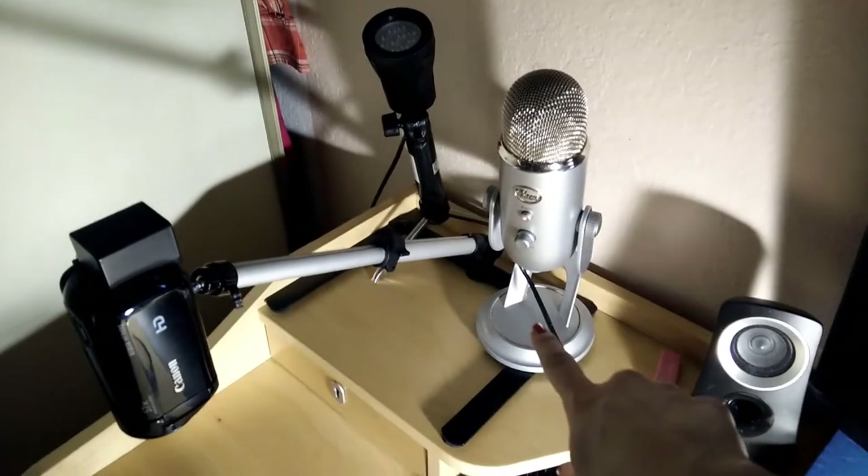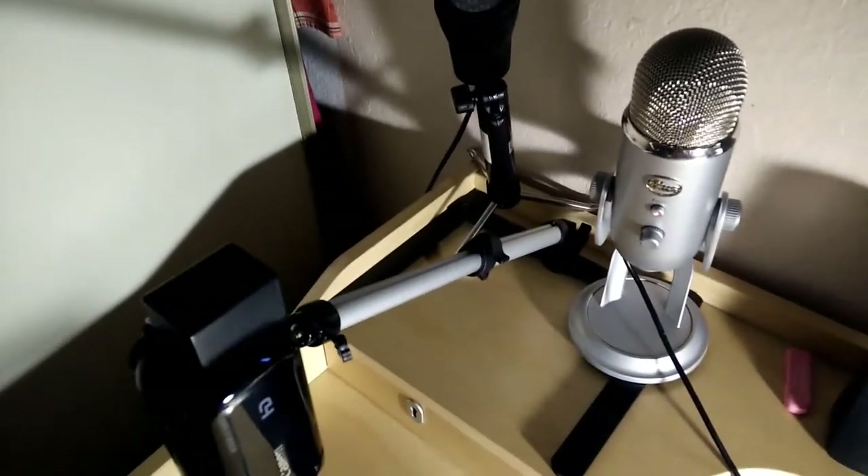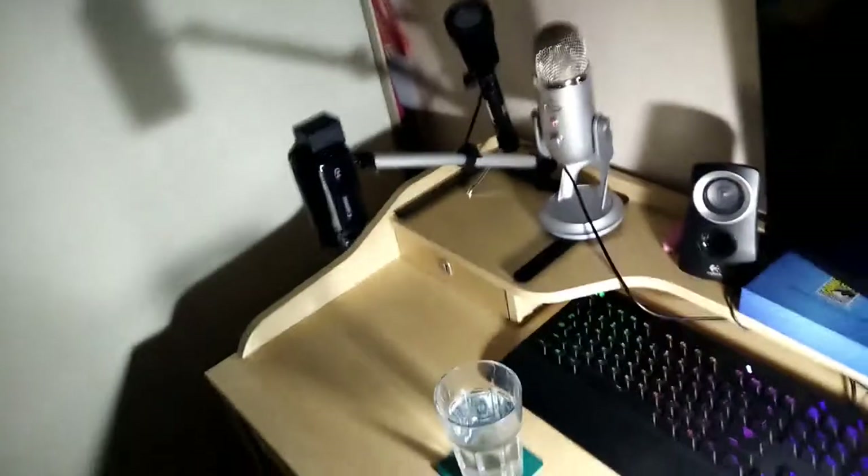This is my Blue Yeti microphone. It has an extra long cord so that I can move it over to my other setup, which I'll show you in a sec. This light and this tripod both came with the light box that my husband got me. I don't use that very often because it's just easier to have the setup here on my desk and not fuss with putting it away and taking it out every time.